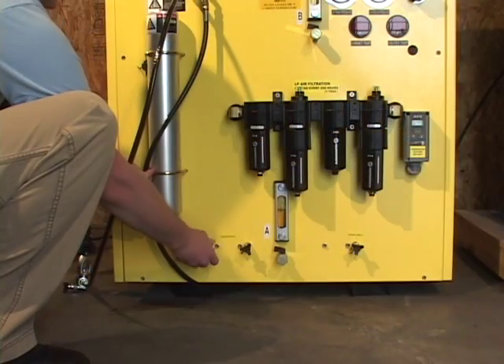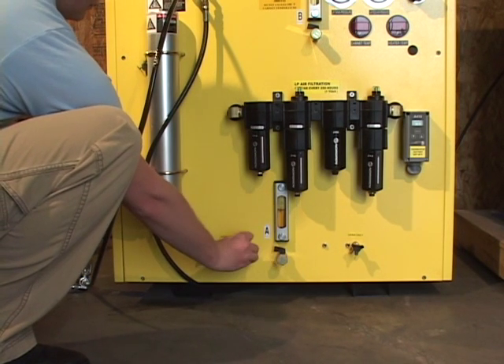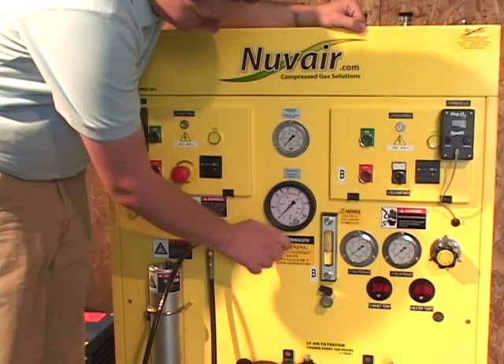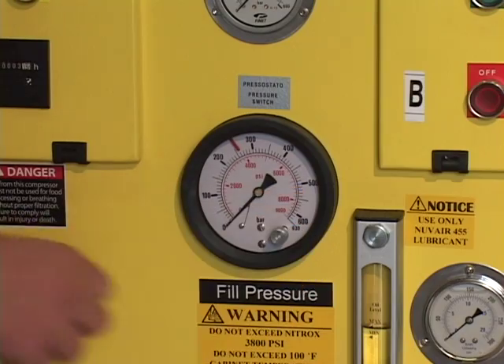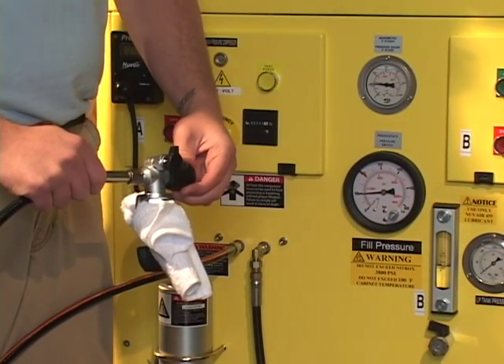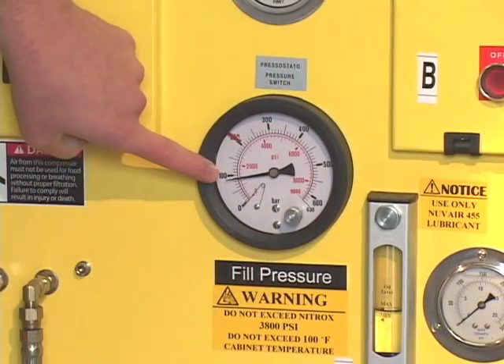Turn on the high pressure compressor and drain any moisture that is in the system. Set the dial of the pressure gauge for the desired fill pressure for the cylinder you will fill. Use the valve on the fill whip to regulate the pressure so that the high pressure compressor is delivering a consistent 1,500 to 2,000 PSI.